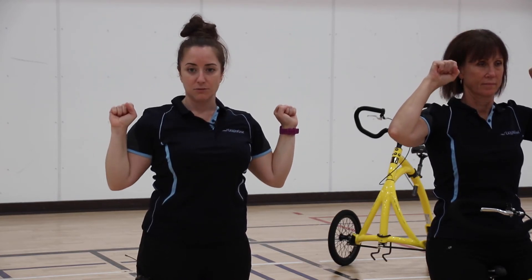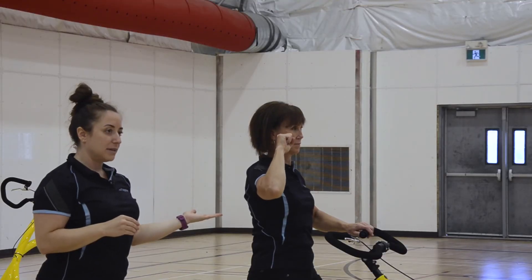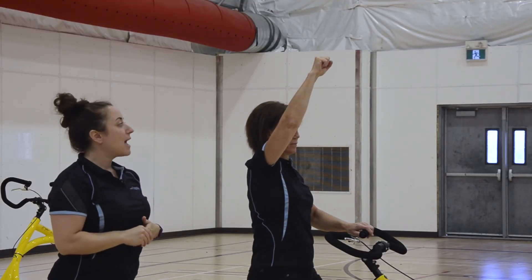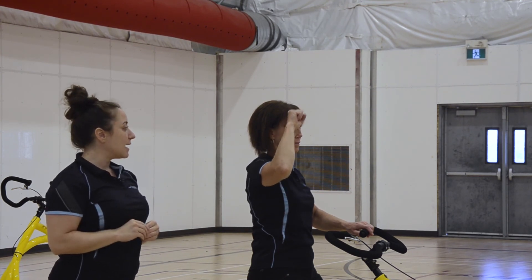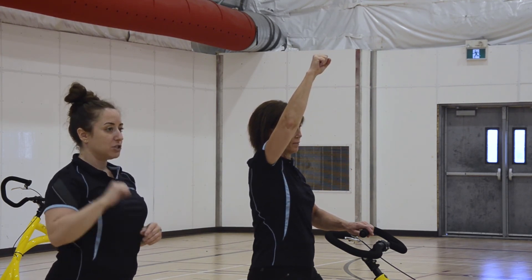We can also do this single arm. If you're uncomfortable doing two hands, we can do one — holding onto the handlebars with one hand and performing the exact same motion, reaching up towards the sky and bending the elbow back down to your starting position.